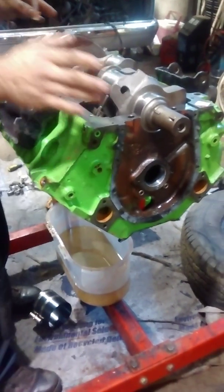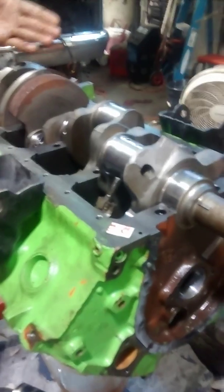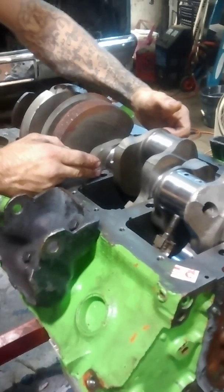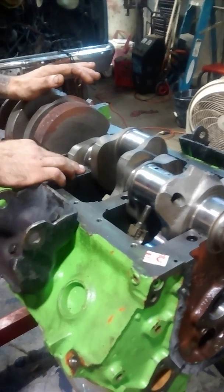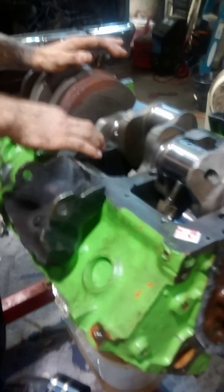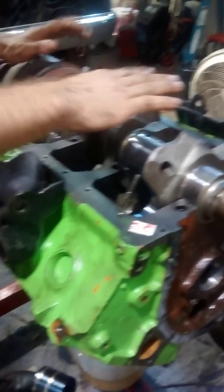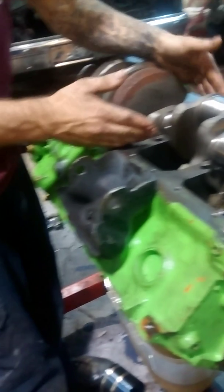I'm going to show you exactly how you get your clearances and how you measure them out. You typically want to start out with your center cap. You want to work it just like you were installing it. Make sure that everything is as clean as possible. You do not want oil when you check your clearances because it will give you an off reading. So what we've done here is we've cleaned everything up — we've not lubed anything. You place your cap on and you torque it down.